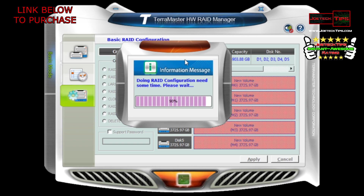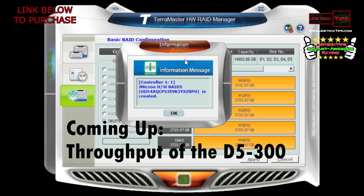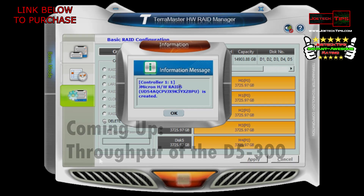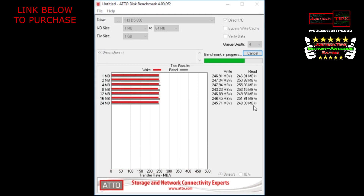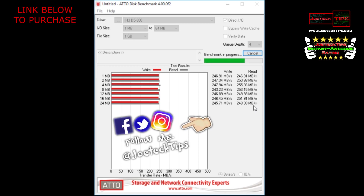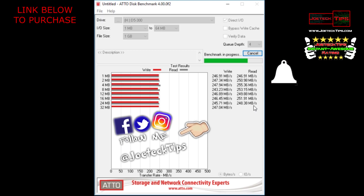And that is it. Once it's done configuring, you unplug it, plug it into your Xbox, and you're ready to go — that simple. This definitely gets the Joe Tech Tips instant awesome rating. Now if you're curious about throughput, we're checking that out. It's about the same throughout the entire drive — there is no performance curve. That is freaking impressive!